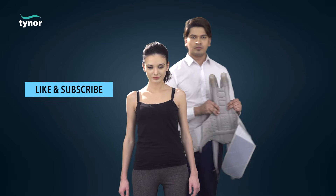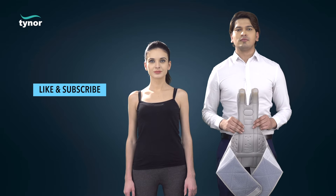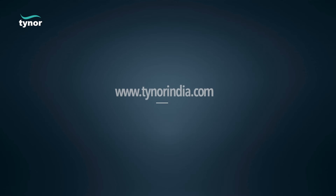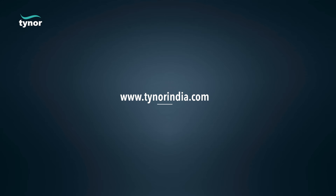Thank you for watching. If this video was helpful, please hit the like button and subscribe to our channel. For more information, log on to www.tinorindia.com. See you next time.